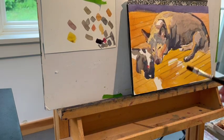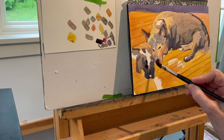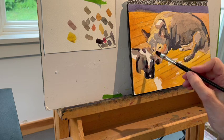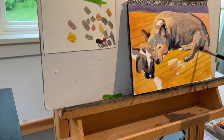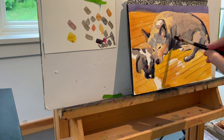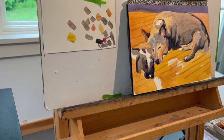Now I'm putting in my darkest dark — you can see how much darker that is, even without the value finder. There aren't many true darks. I couldn't put them in at the very beginning because I didn't know where they were — you can't know where they are until you've established something to give them context. So that's what I do at the very end; that's what I consider the finishing touches.